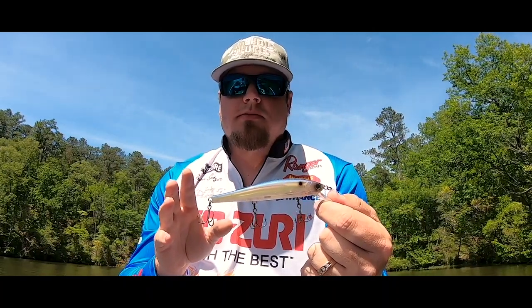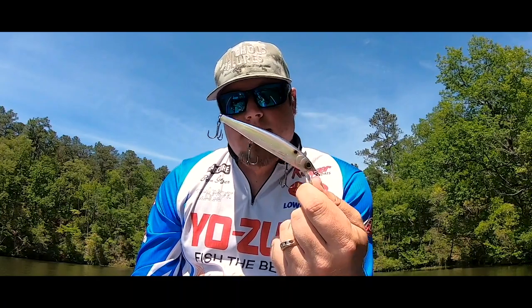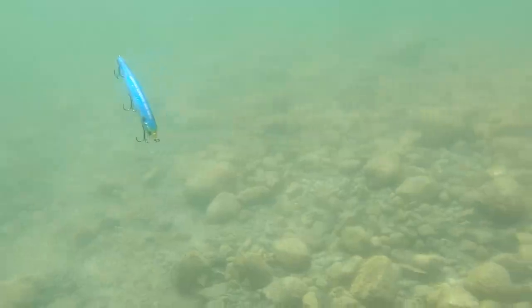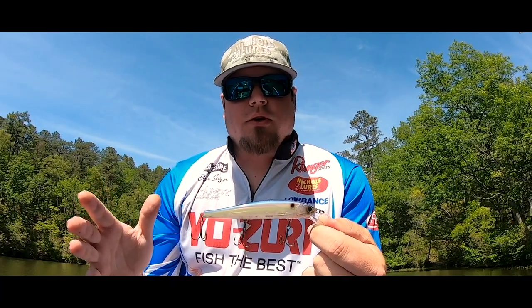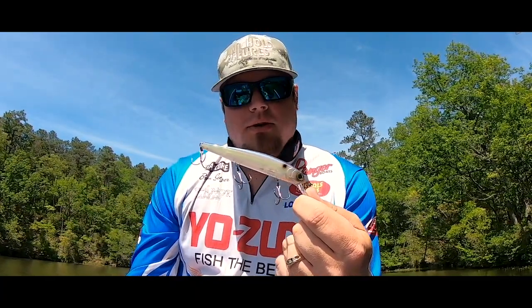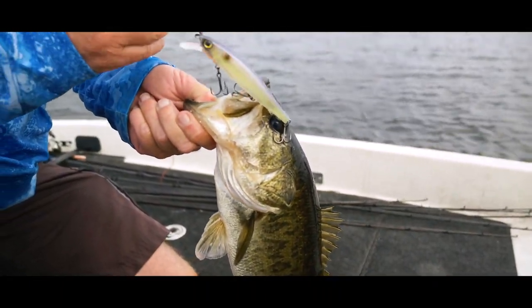Another great feature I really like is the way it sits in the water. This bait sits slightly head down, which does a great job of imitating natural bait fish. Whether it's a wounded bait fish or the water temperature is cool and the bait fish are a little sluggish, they naturally want to sit slightly head down, so that makes this bait ultra realistic to them.